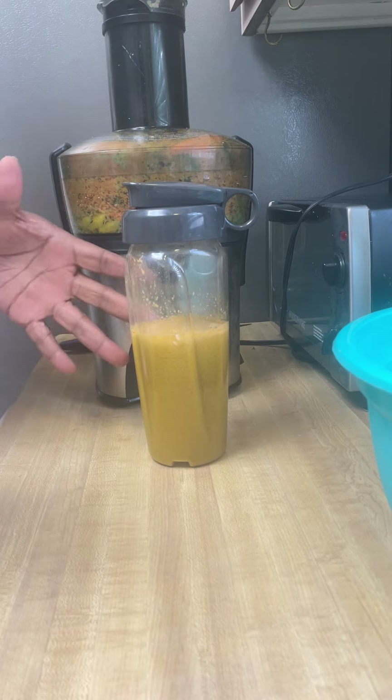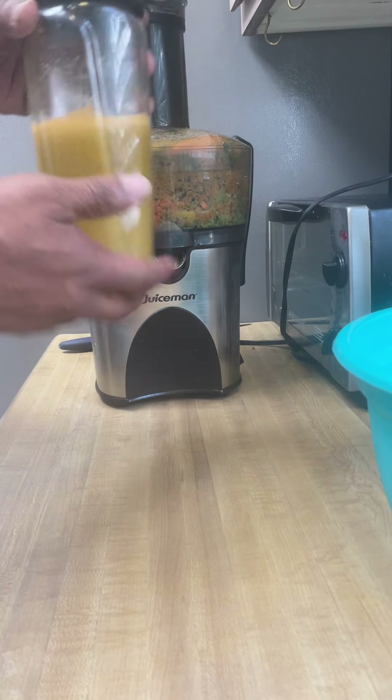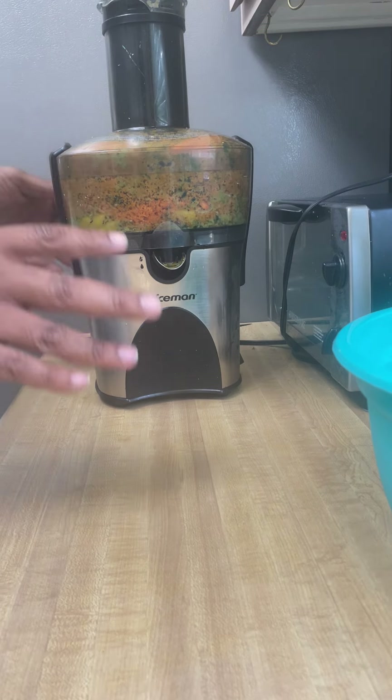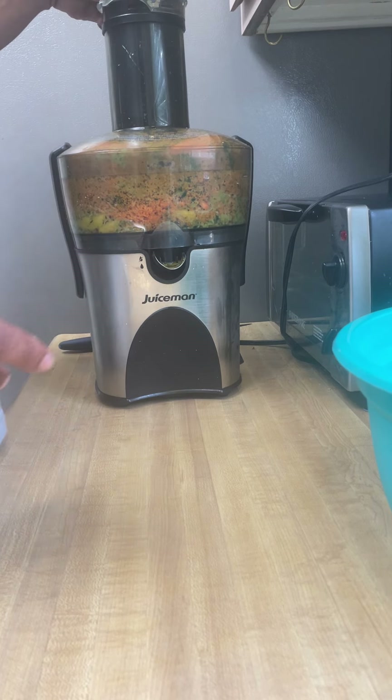All right, guys, this is the part of the juicing process that nobody likes. Once you got your juice, everybody wants to take it and run. But once we put this up in the fridge, our job isn't over yet. If you can, start working on your juicer and getting it clean as soon as possible.